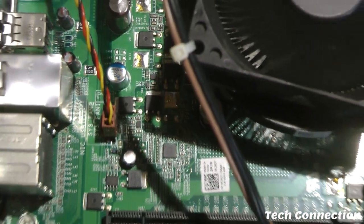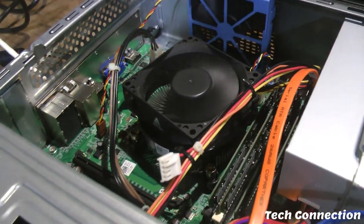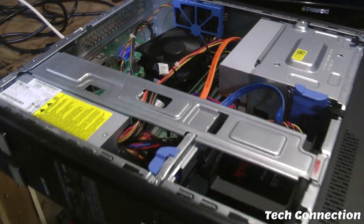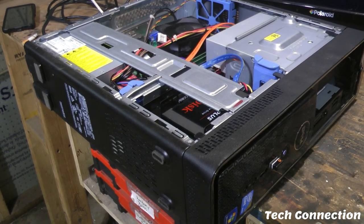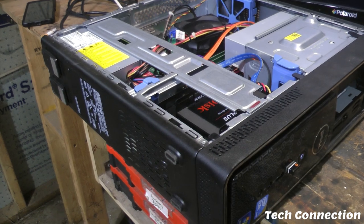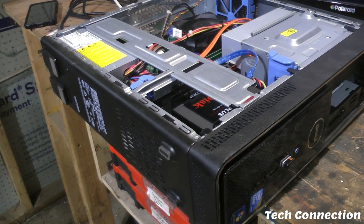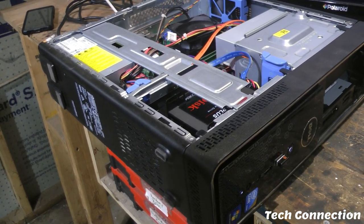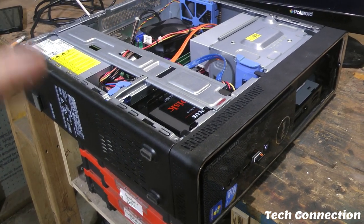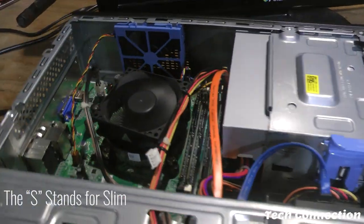I don't think there are too many people who have actually done an in-depth video on this particular model. There is a Dell Inspiron — I forget the exact model — 580, and then this right here is the 580S, which I want to say the S stands for small. I just wanted to point that out.